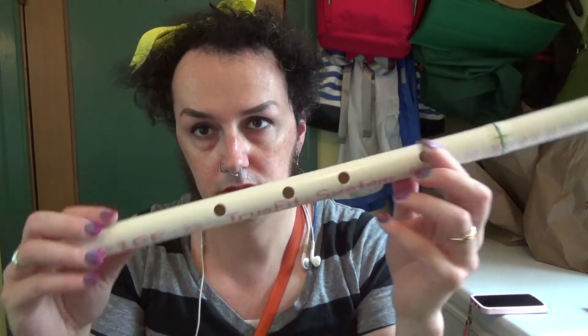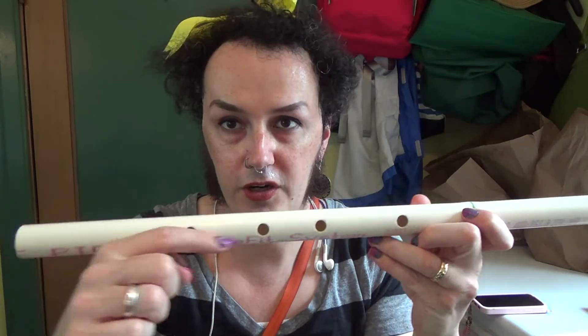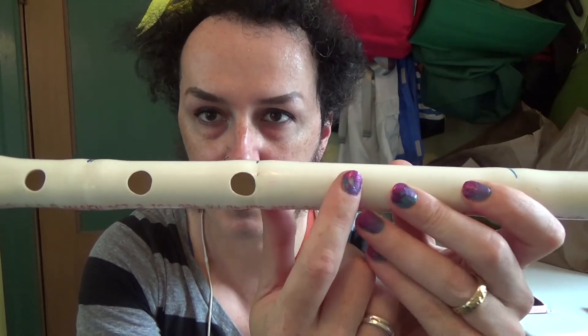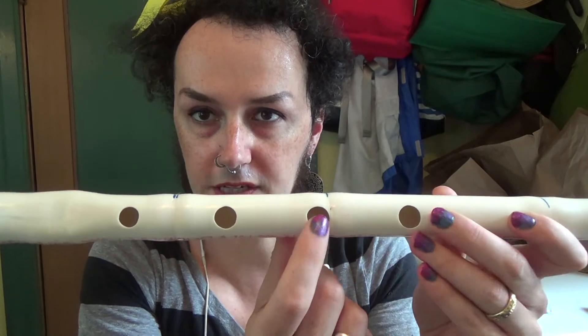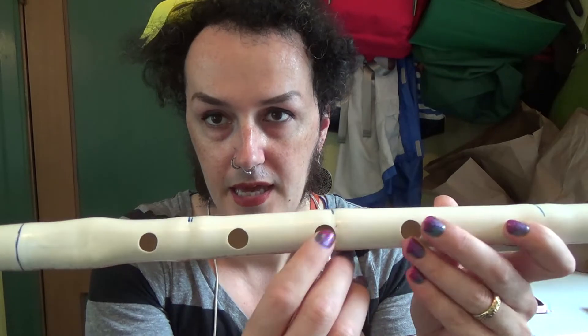Here's another basic of just flute hole placement. The farther you put it towards the bottom, the lower the note; the farther you go towards the top, the higher the note. Also, the bigger the hole, the lower the note; the smaller the hole, the higher the note. So you can see here how big these holes are and how that one's smaller, because I put these holes here at the top a little bit too low towards the bottom, and so I had to make them really big to get the pitch I wanted.